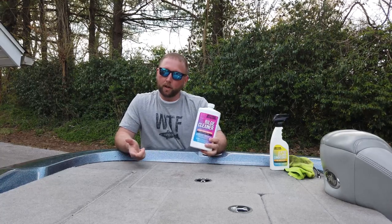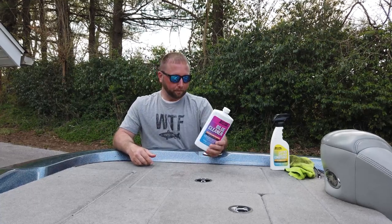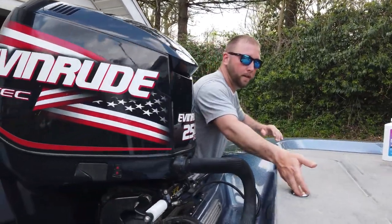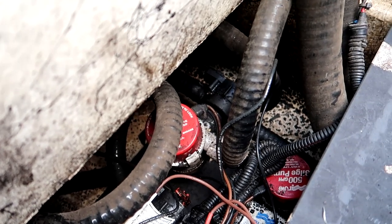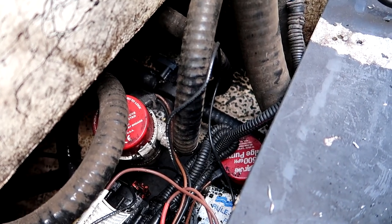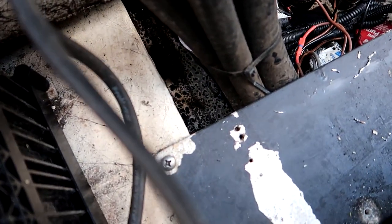I'm going to put the cleaner in first and then fill it up with water so it dilutes properly. Then Misty and I are going to go over to my high school parking lot to practice backing the trailer. Let me show you what it looks like in here — get rid of my throwable and you can see way down in there it looks pretty gross. That black stuff you're seeing is oil and grime from the lake.